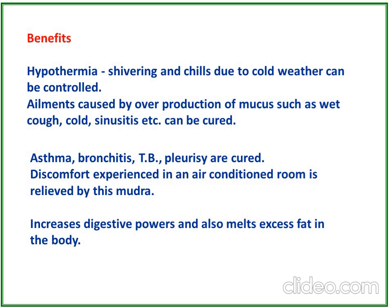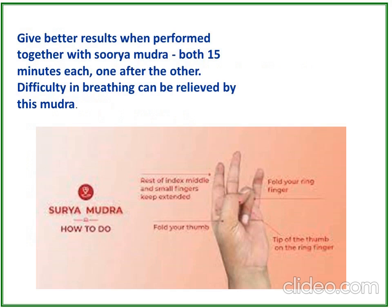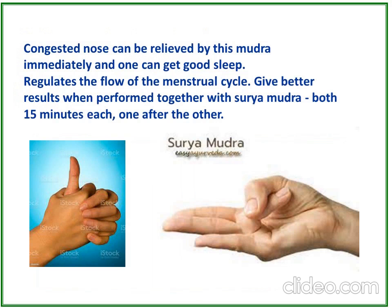Lingamudra increases digestive power and also melts excess fat in the body. It gives better results when performed together with Surya Mudra — both for 50 minutes each, one after the other. Difficulty in breathing can be relieved by this mudra. During the corona period, this mudra is very useful. A congested nose can be relieved immediately and one can get good sleep. It also regulates the flow of the menstrual cycle.